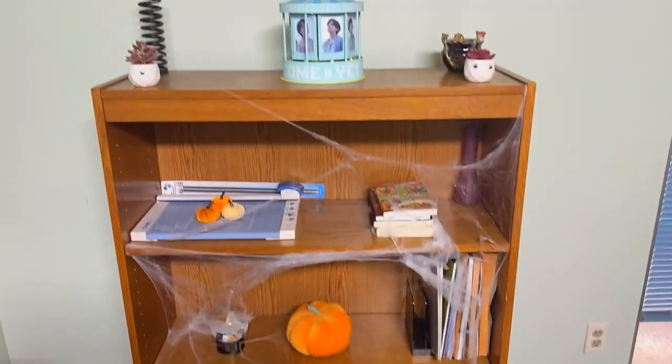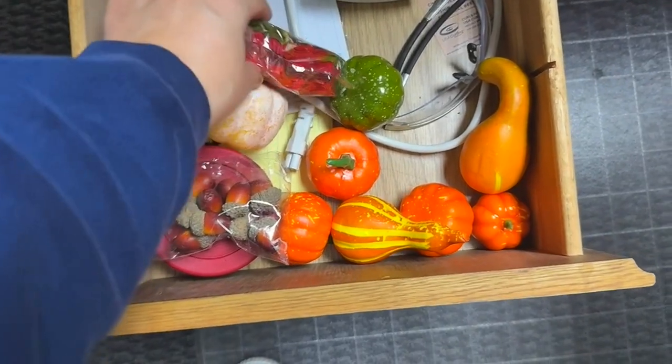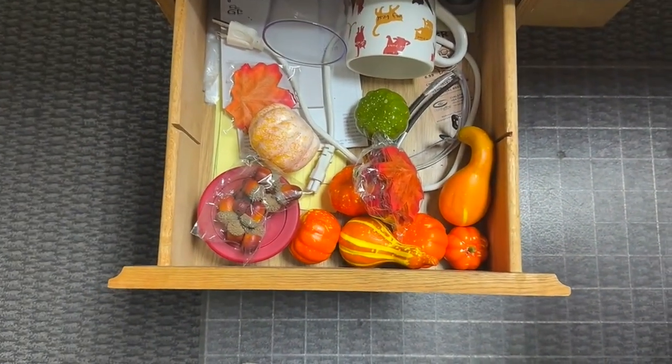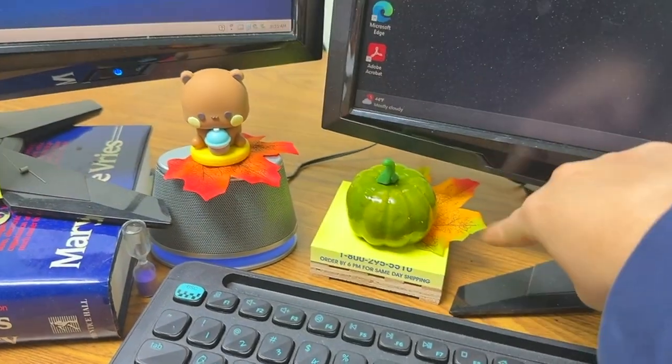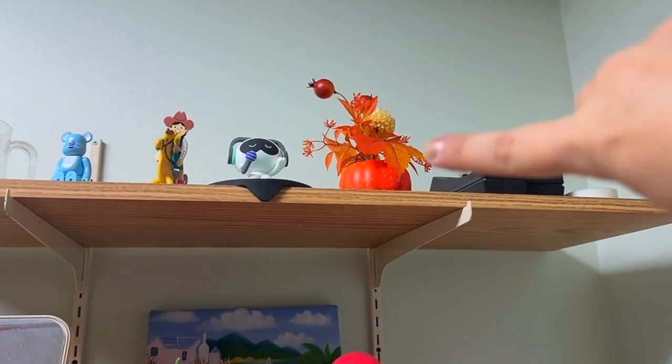And then these pumpkins — where should I put them? Maybe call me lazy, but it adds a little something. And in this drawer, if you remember, I have a couple pumpkins and some leaves and acorns from the Temu haul as well, so I'll just spread these pumpkins, leaves, and acorns all throughout the office. I put some little leaves here — that looks really cute. I put a little green pumpkin, and then a couple more leaves under here. It's giving fall, and I put another cute little pumpkin on there too.